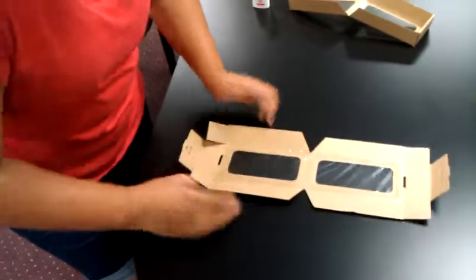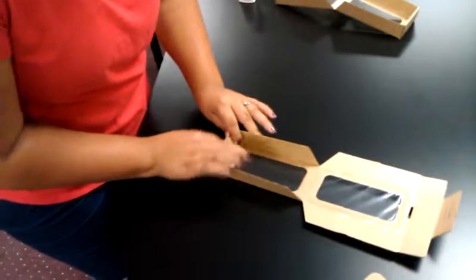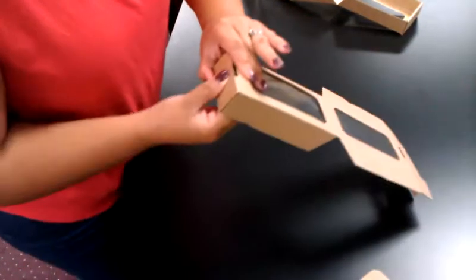Then you fold up your legs and you roll over this side. It rolls over and locks in on this side. That little tab goes into that hole.